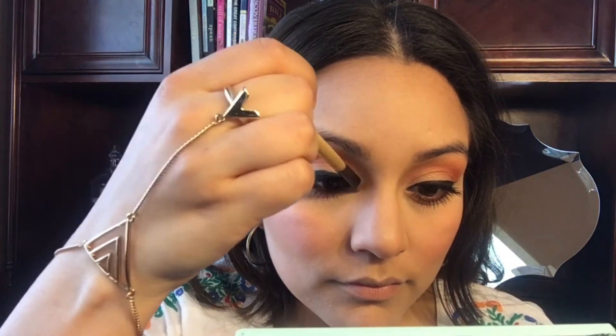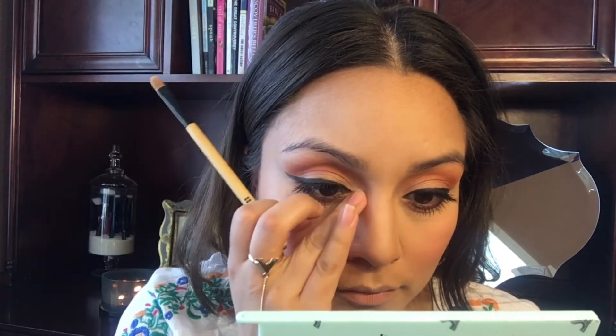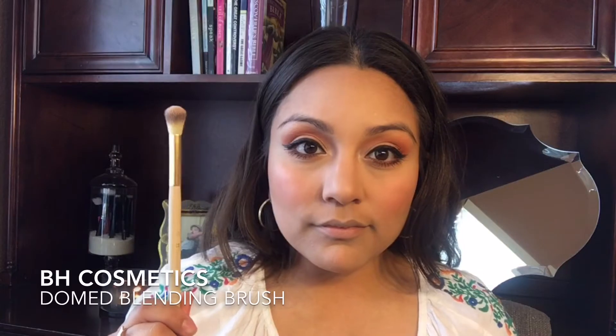For highlight, I'm taking a MAC highlighter and applying it in the inner corners of my eyes to brighten them up, as well as on top of my cheekbones — using a dome blending brush. I'm also going to take some of that highlight on the tip of my nose, my cupid's bow, and the bridge of my nose.